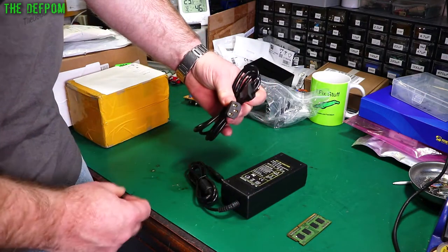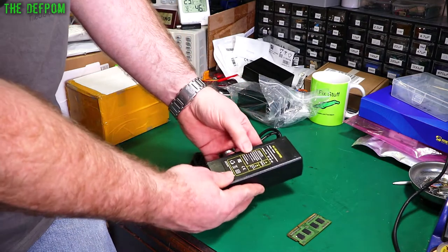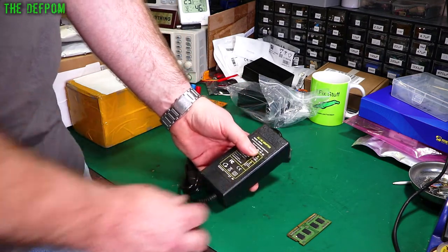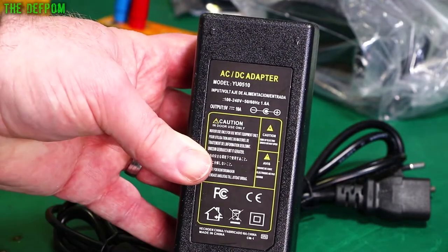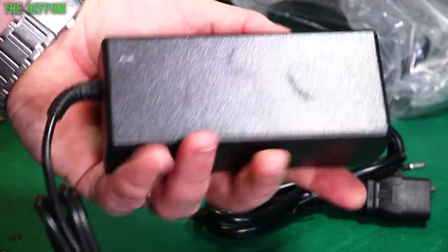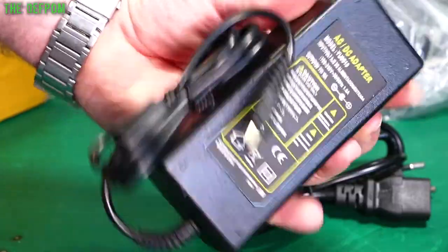So this is the power supply. And this is a 5-volt 10-amp brick. Center positive — you always want center positive. So it's rated at 10 amps. Can it really do 10 amps? I don't know, but it feels pretty substantial. 5 volts.